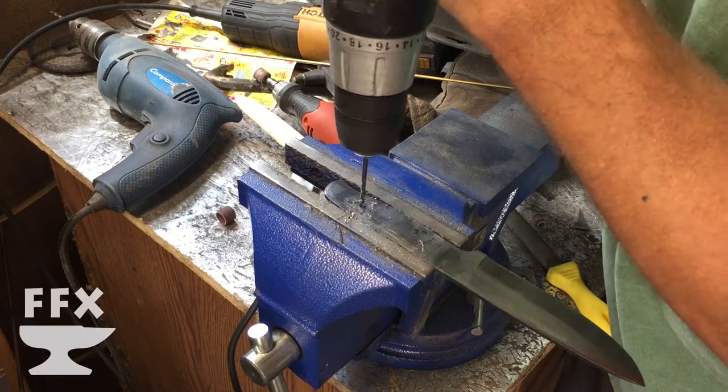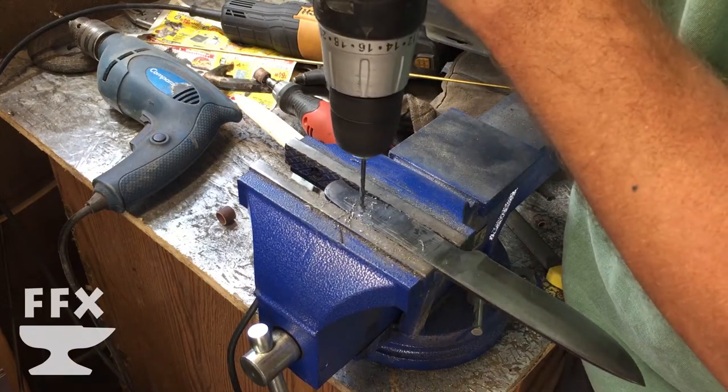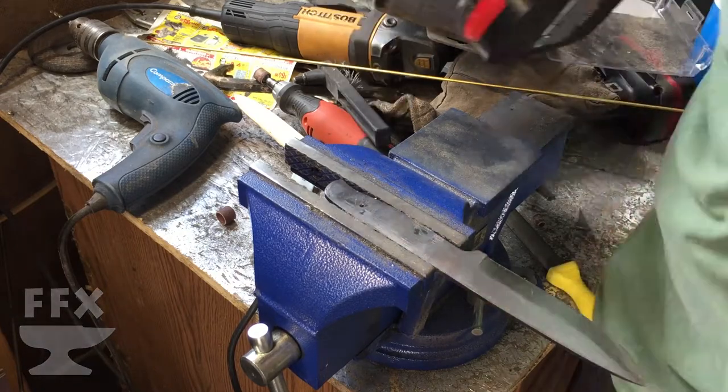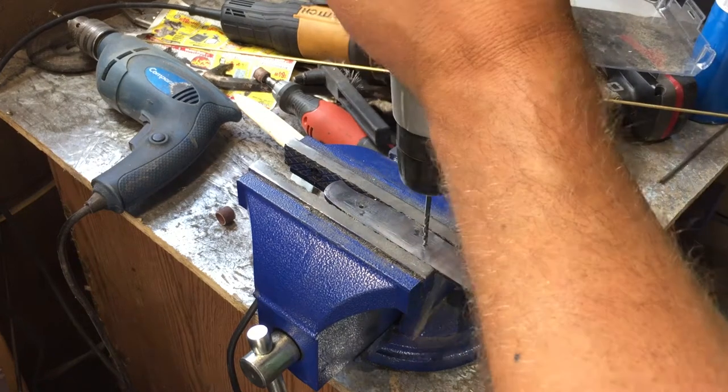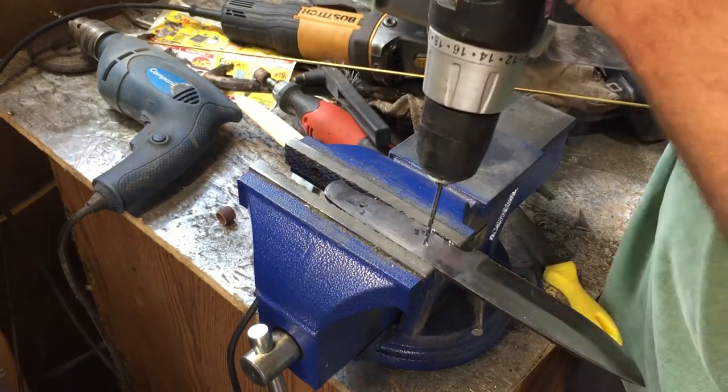Welcome to the show. Today we're doing part two of making a bushcraft knife out of a lawnmower blade. If you want to see part one, I'll have a link up here for you, and I'll have a link down in the description.